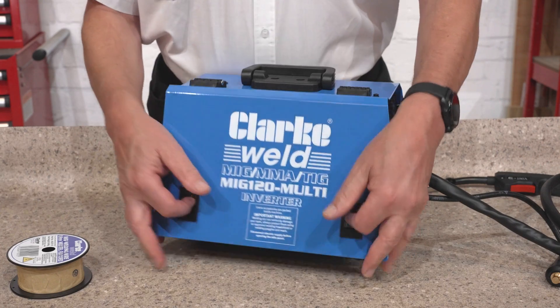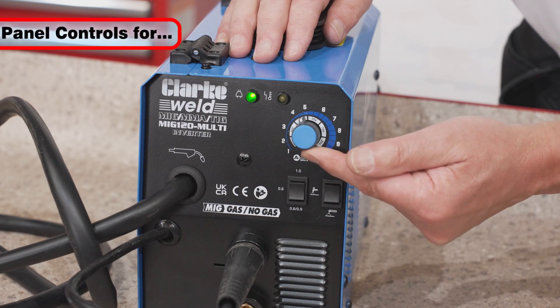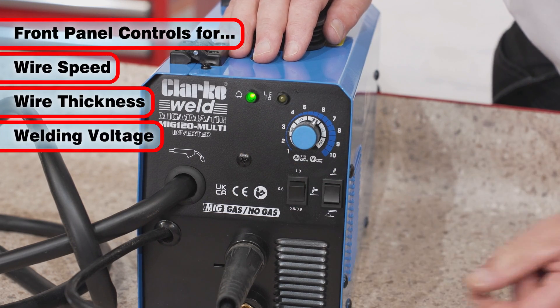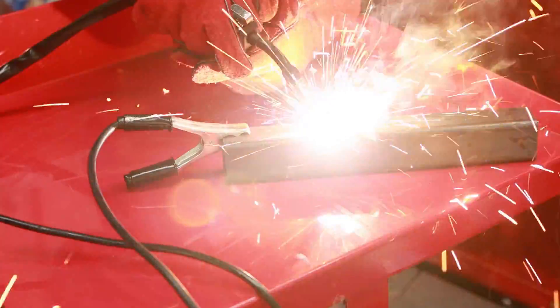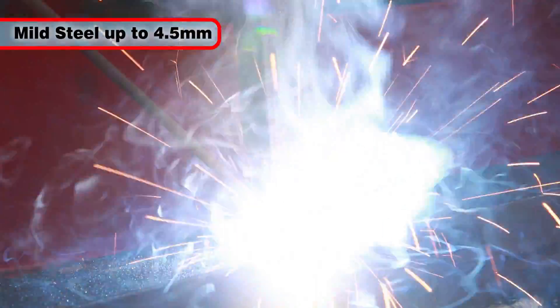The MIG120 features a hinge side door for easy access to the wire, plus front panel controls for wire speed, wire thickness and welding voltage for even easier use. The MIG120 will produce excellent results in various conditions and can weld mild steel up to 4.5 millimeters thick.